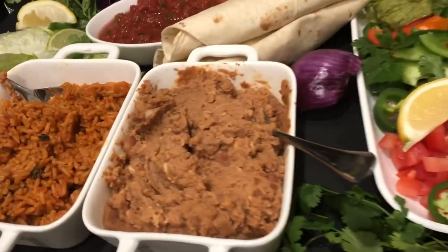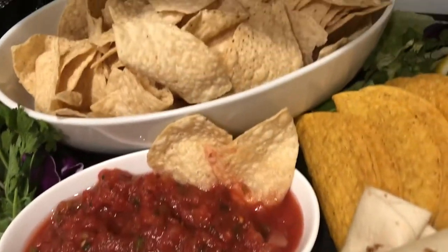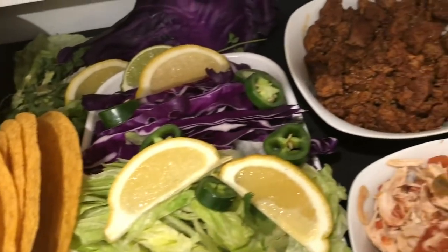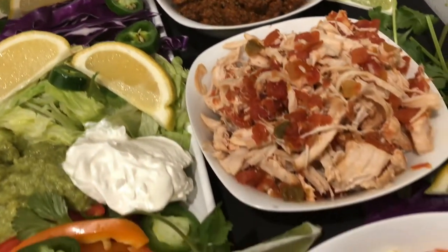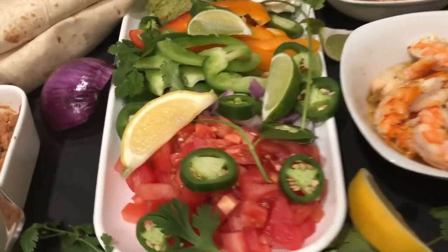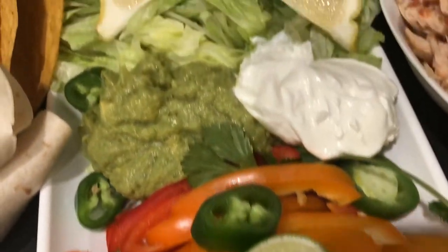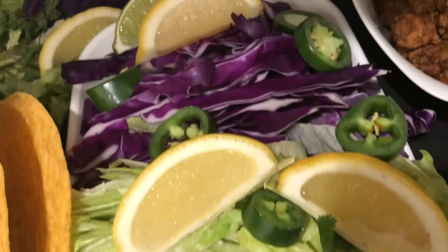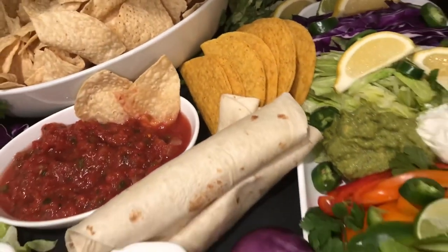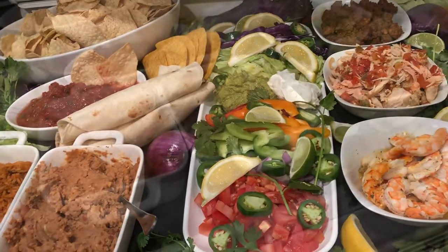And voilà, there is our rice and our beans. I warmed up some tortillas in the oven at 350 in foil for just a few minutes, added some salsa and some chips. There is our protein over on one side. Of course we have to add some lemons and limes. There's a whole lot of chopping — we have tomatoes, peppers, lettuce, cabbage. Cabbage goes really well with the shrimp, and the taco shells are just pre-packaged — I threw those in the oven for a few minutes.